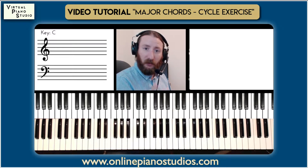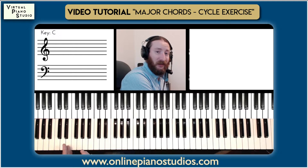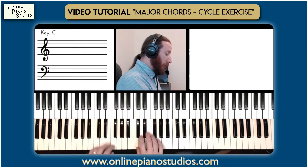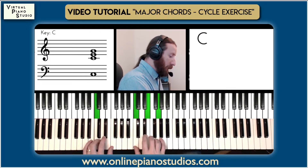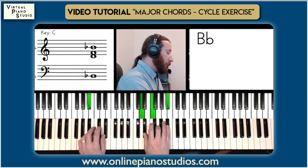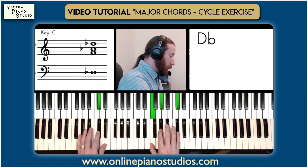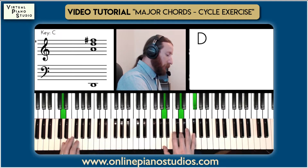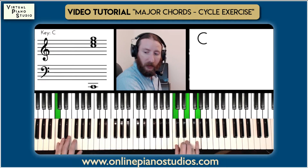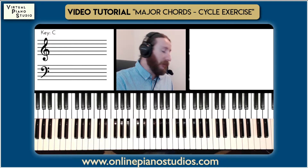The right hand is going to continue to move upwards as the left hand is descending. We land back on C in root position. It's such a great way to cover all 12 chords, connecting them together with common movement that you're going to see in every style of music.